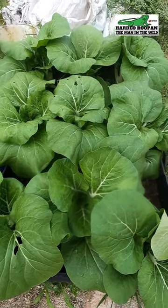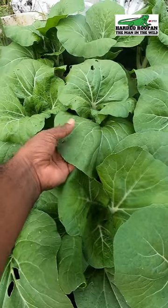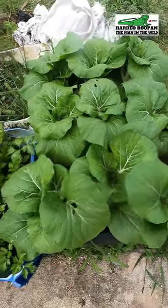My mini kitchen garden — pak choi, three weeks old. Check out my full video on how I grow these organic vegetables, link in the description.